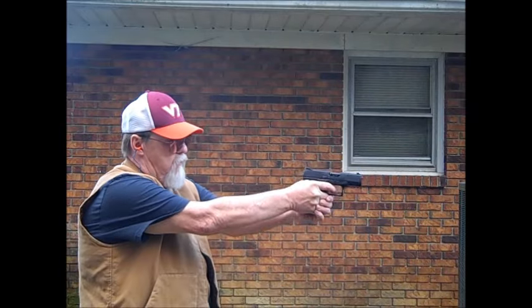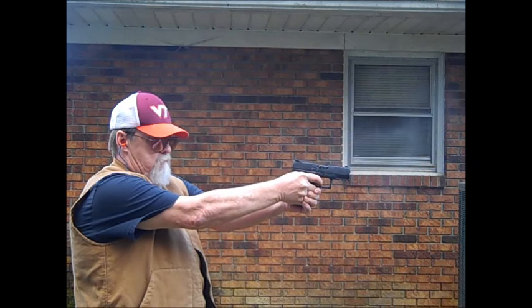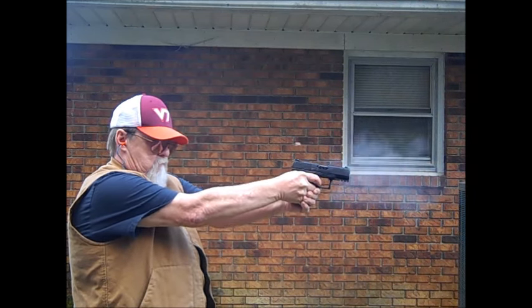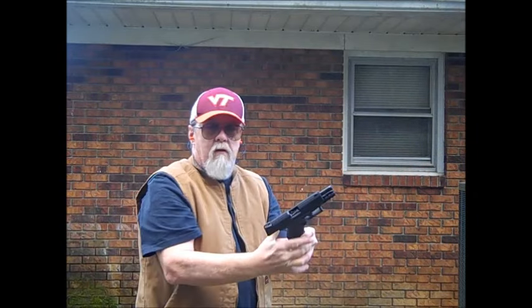Slide held open again after the last round. All right.